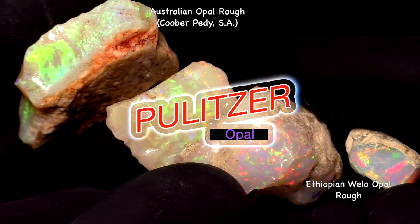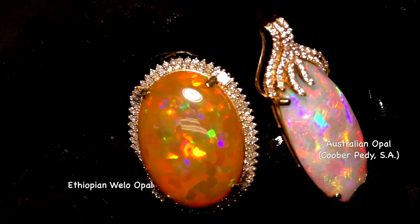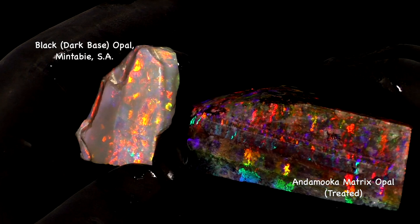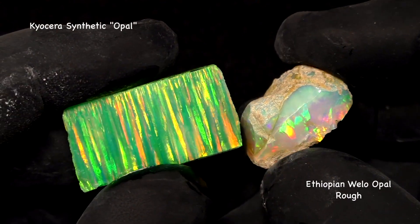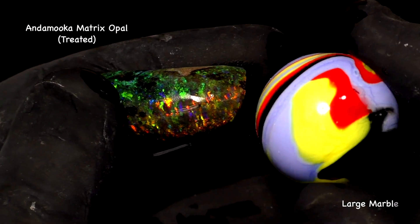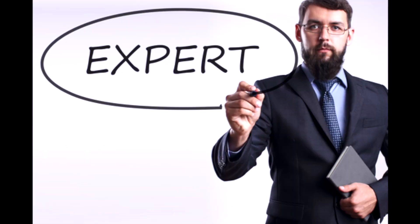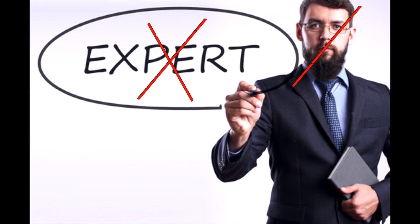Every week I get a dozen or more requests: is my opal Australian or Ethiopian? That's the most common question, but also: is this real black opal or treated matrix opal? Is my opal fake — synthetic or man-made? Because I'm the number one opal expert in the world, I usually try to help. In this video I'm going to show you that you don't need an expert, but you are going to need one of these.